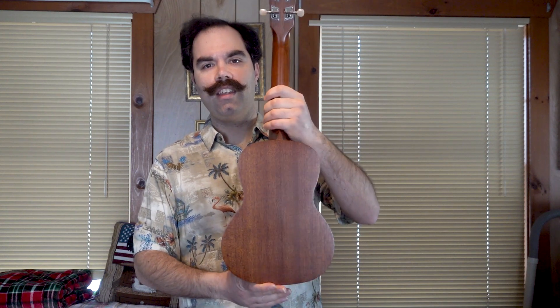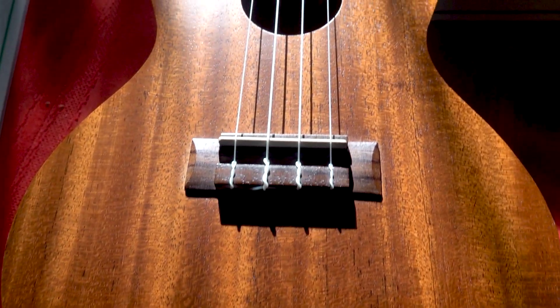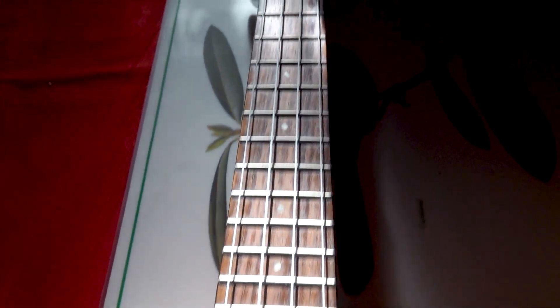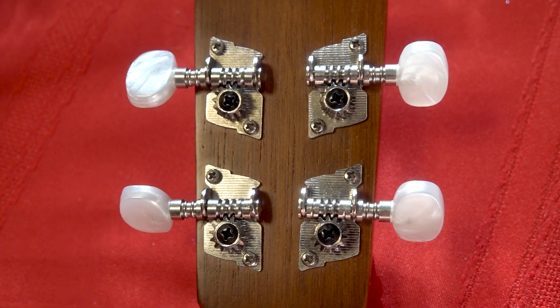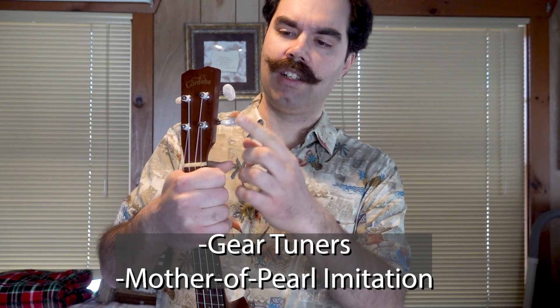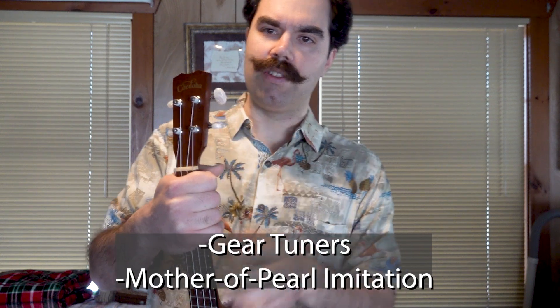The body is a mahogany top and mahogany back and sides, so this is an all mahogany instrument. The neck is made nicely and sleek and it's easy to move your hands up and down. It has gear tuners as you can see right here and mother of pearl imitation for the tuners as well.